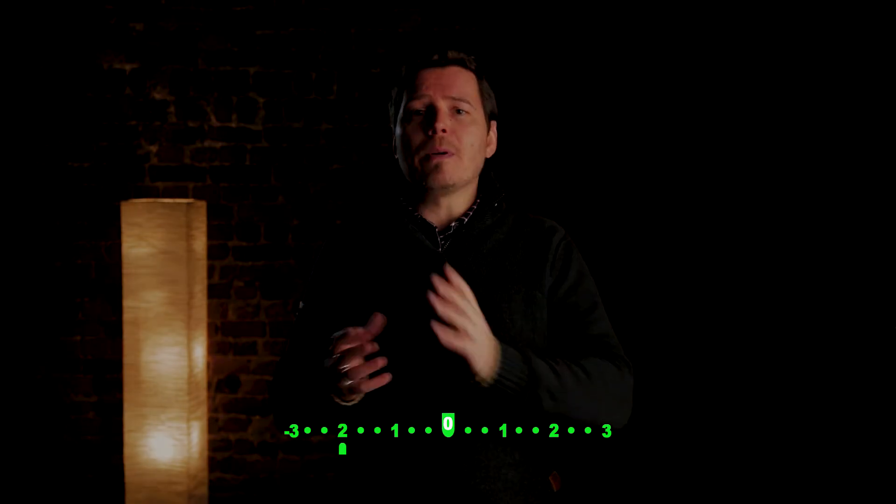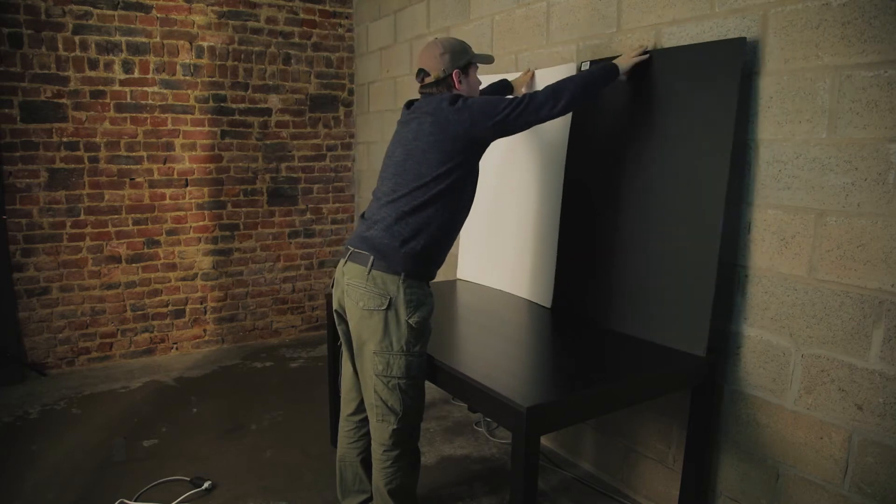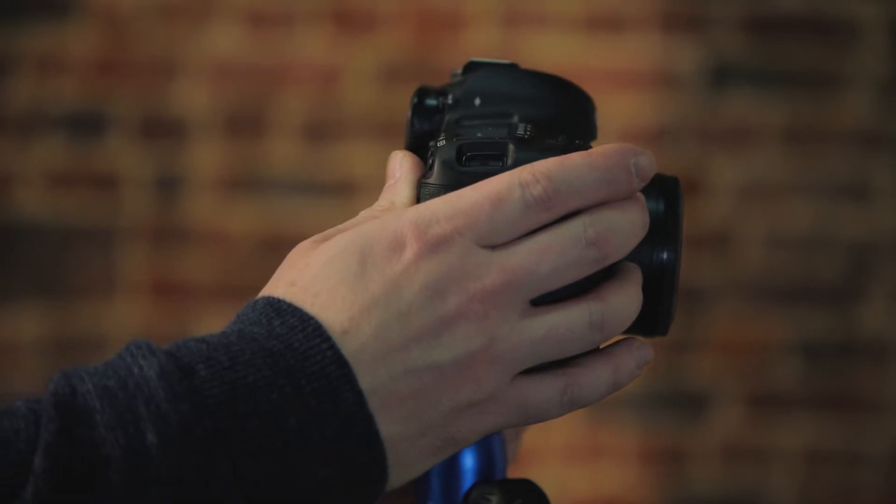If the indicator is on the left, the image is underexposed. If it's on the right, the image is overexposed. Okay, let's put this into practice. I have a white and a black sheet right here. I'll turn the camera to auto-exposure and take a shot of each sheet with the exact same lighting. Let's see what happens.